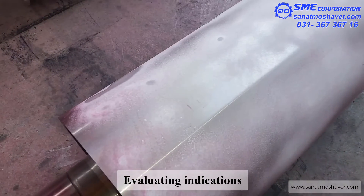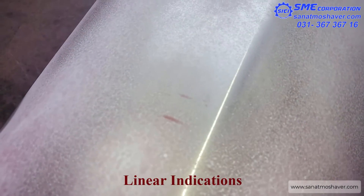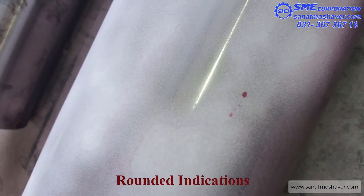It is critical to examine the part within the time frame designated in the routine procedure. The length of an indication can grow over time as penetrant bleeds out, causing an acceptable indication to become a rejectable defect. Length of an indication is measured for evaluation, not the length of the flow.